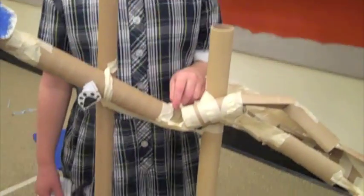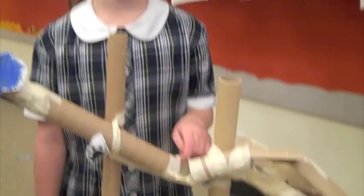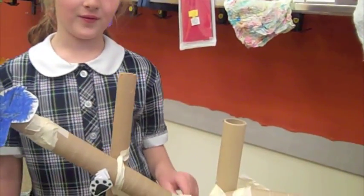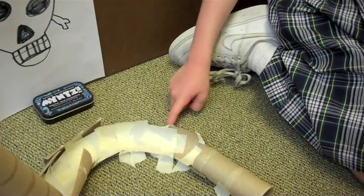One time it got stuck up here on tape that was sticking up, and that had never happened before and it was really funny. I liked making the swirls and this — when it goes down and up in the jump. My favorite part was the turn because it was really complicated and hard to make.